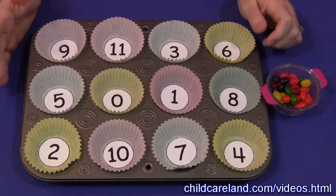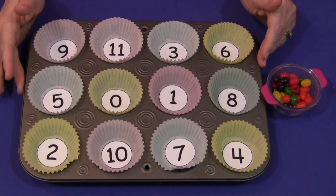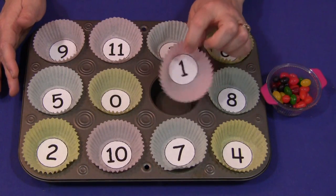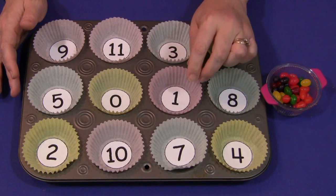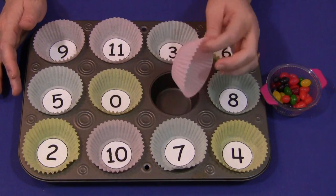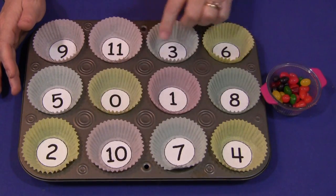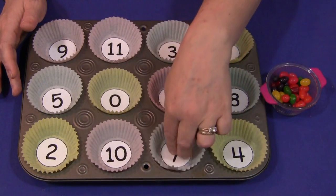This is really an easy center to set up for children. You just need to have a muffin tin. Inside the muffin tins, I have cupcake liners. Inside the cupcake liners, I have glued number circles at the bottom. These are available on my website underneath the video section at ChildCareLand.com. I have numbers 0 through 30. You don't have to use the number circles — you could just simply write the numbers in the bottom of the cupcake liners. I think this makes it easier for the children to see what numbers they're supposed to put in which liner.